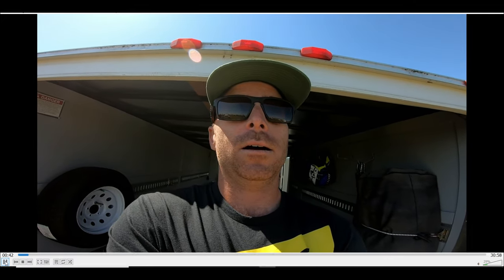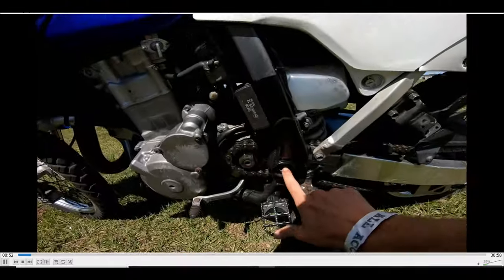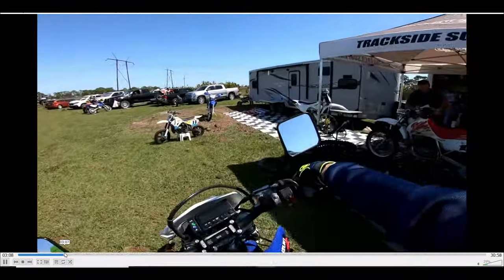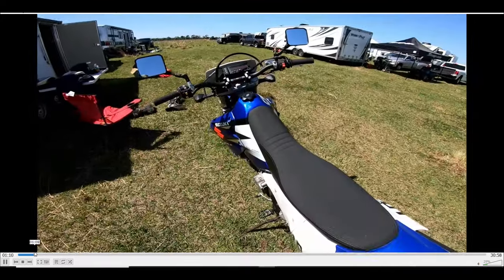Hey everybody, that's me in the video and it's me talking as I'm talking on this microphone. Confusing, huh? Well, here's what's going on today. I figured out how to do a voiceover, and we're going to talk about line choice — how I do what I do and why. Line choice, bike setup, whatever we talk about. It'll be fun.